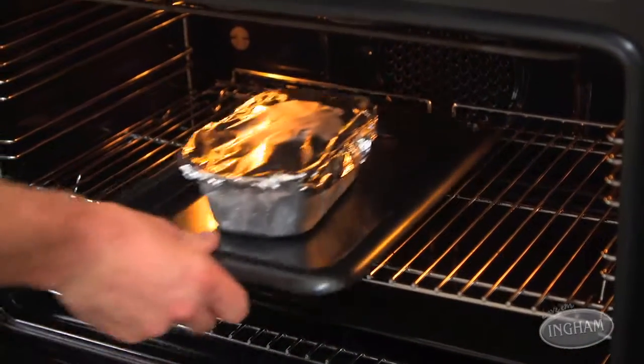You start off giving it 50 minutes. And while that bakes, we can prep the macaroni and cheese.